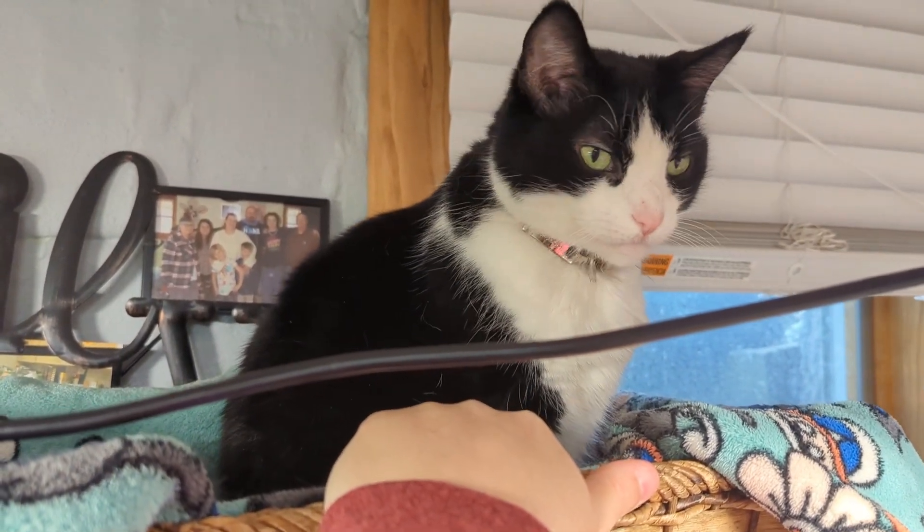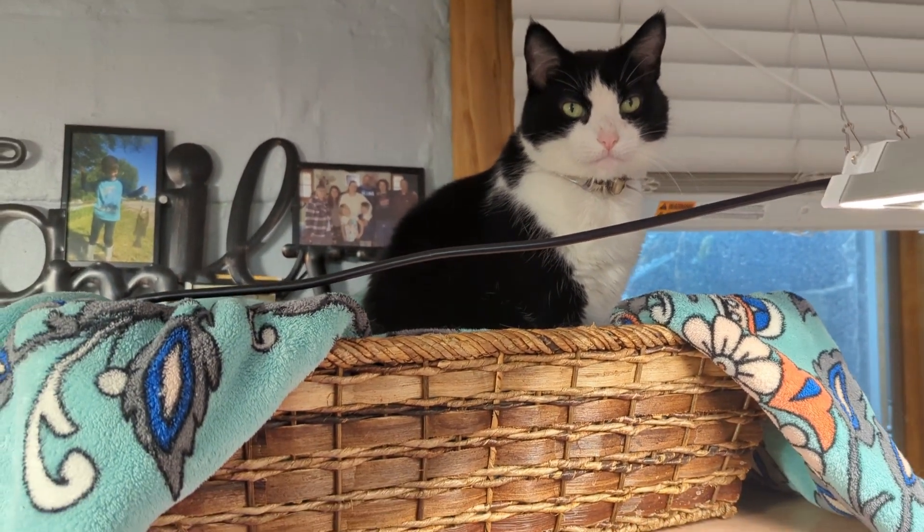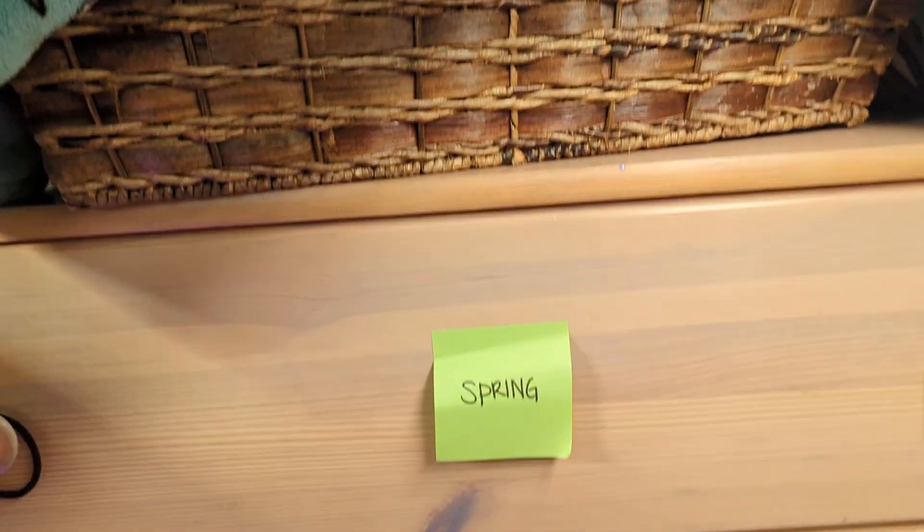But he's very much his own man — like, I will come to you when I'm ready. He's a lab cat. He likes to hang out down here with my plants.